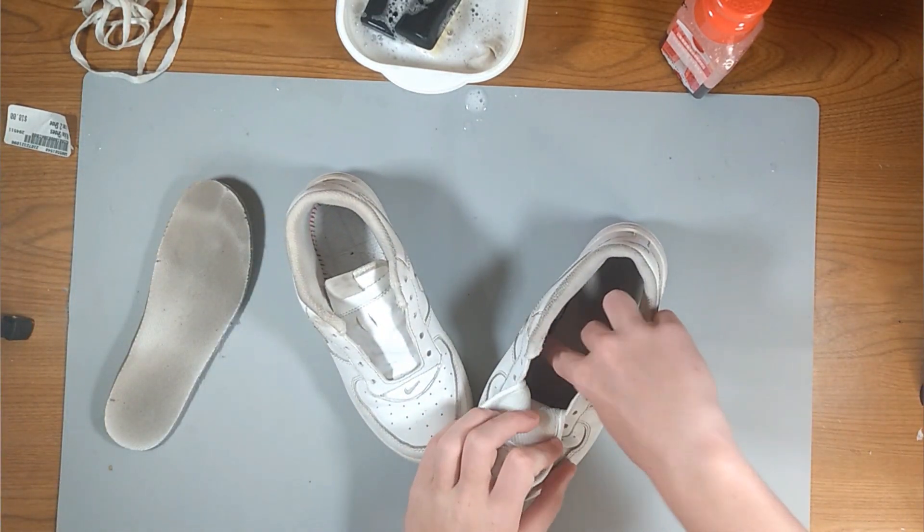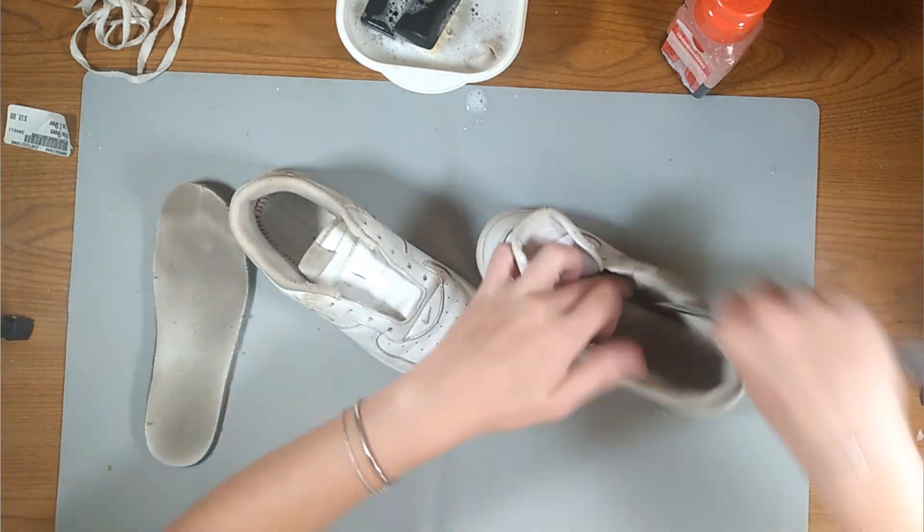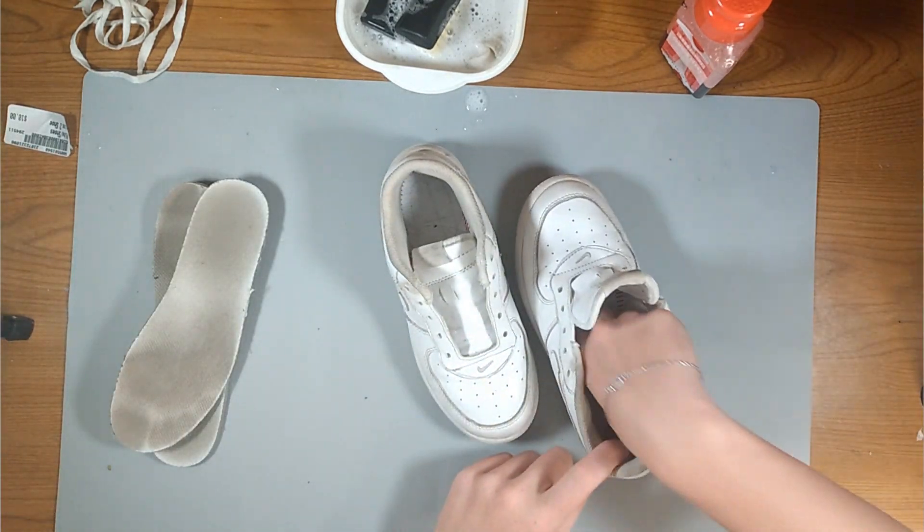So right here I'm taking out the insoles because they have a very dirty imprint on them. You can literally see the footprint from the last person that owned these, so we're going to have to clean these up.